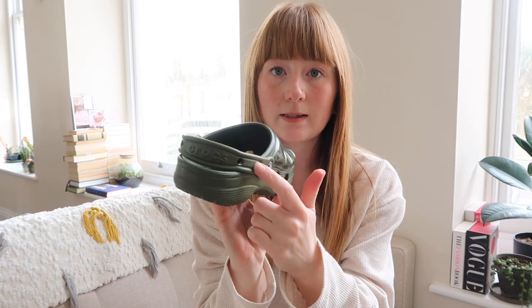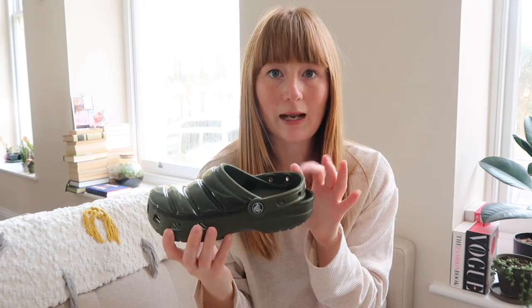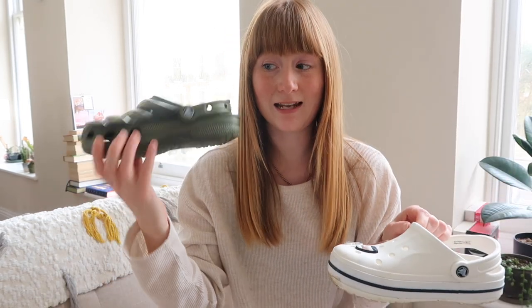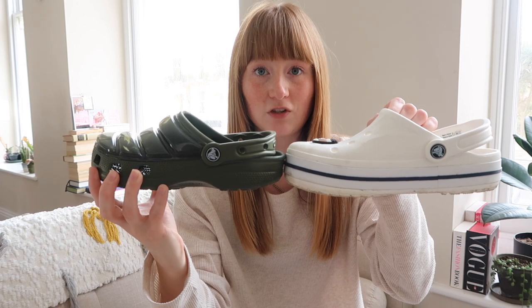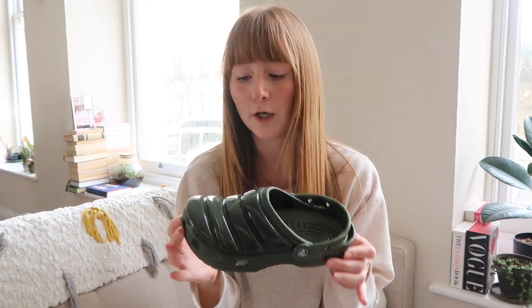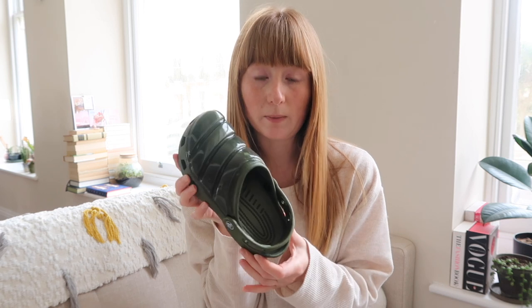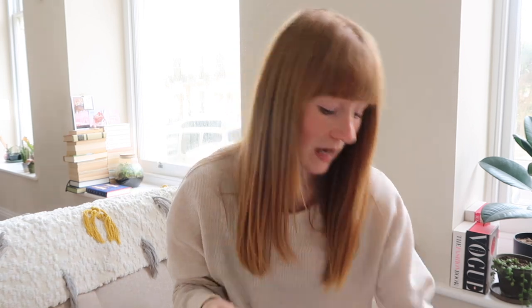If you do have Jibbitz there are Jibbitz holes on the strap on these. One thing I will say about Crocs — always size up. I am a UK 4 and these are a UK 5. I accidentally got these in a 4 and you can see they're ever so slightly smaller and a little bit tight. But they'll be fine — I'm just going to wear them in and they'll soften because they're made of foam. Definitely size up. These retail for nearly £50 but I got them in the sale for £19, so I was very happy.